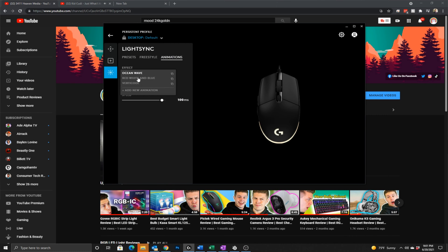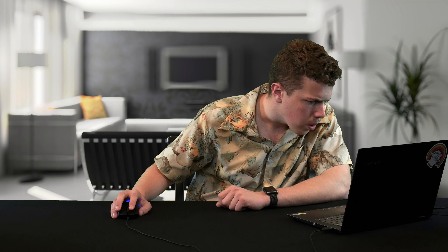On the last screen are animations like ocean wave, red white and blue, and vertical. You can adjust the speed and cycle in reverse, cycle, bounce, or random. You can also set different profiles for your games and how the mouse is configured, and sync those up with all your other peripherals.